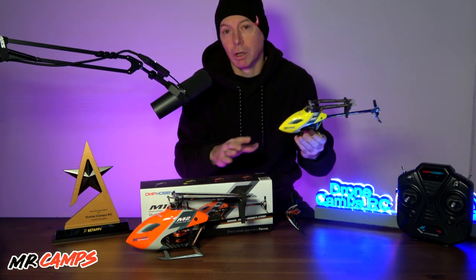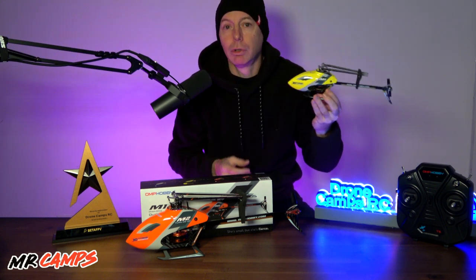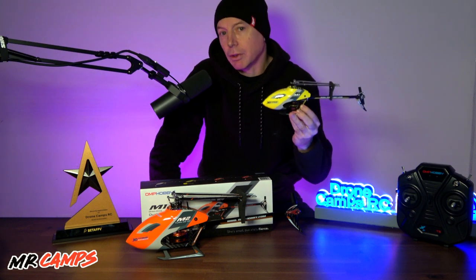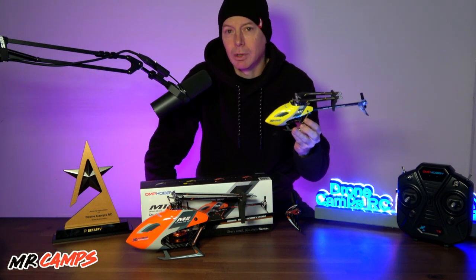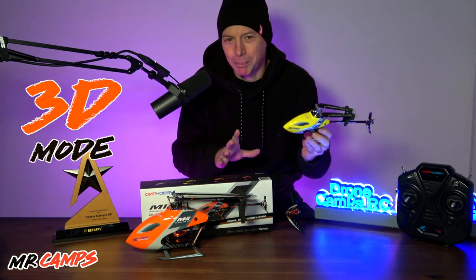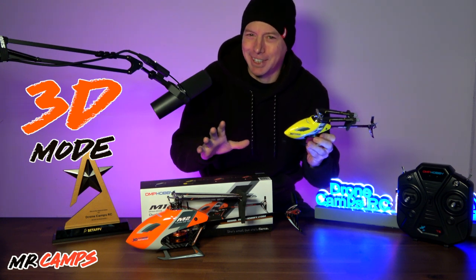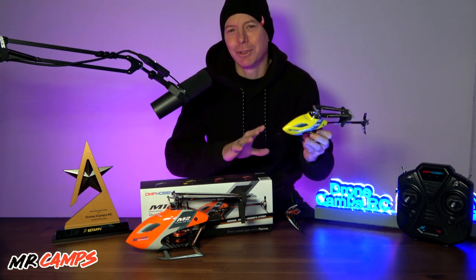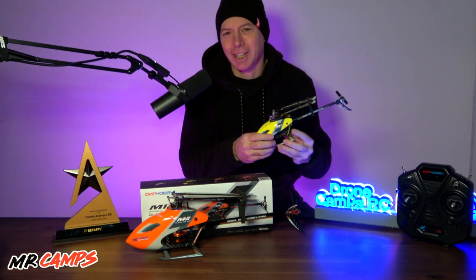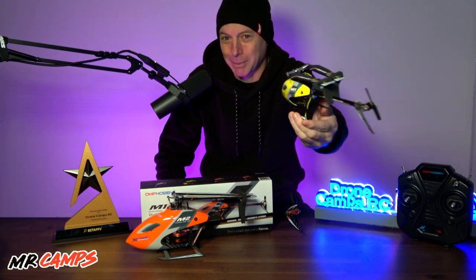If you like helis, stick around — we're going to go outside right now and fly the M1 Evo with the provided 2S battery. We're going to see how it flies in stabilized mode, and I might even try a little bit of manual flying in what we call 3D mode, which I have no business doing, but we'll see how it goes. Sit back, relax, enjoy the flight test, and after that we'll come back to the bench.